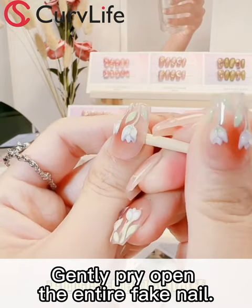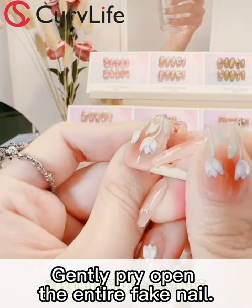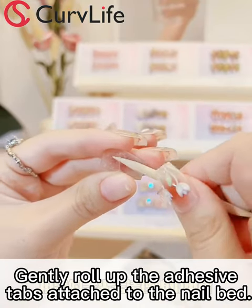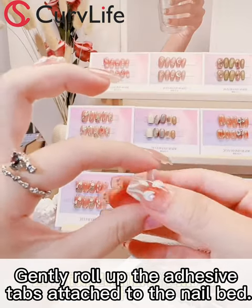Step 3: use a small wooden stick to gently pry open the entire fake nail. Step 4: use a small wooden stick to gently roll up the adhesive tabs attached to the nail bed.